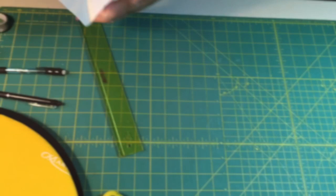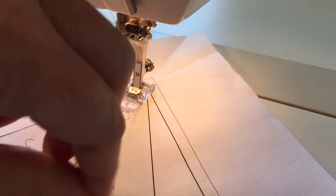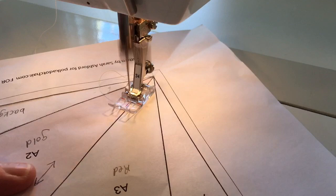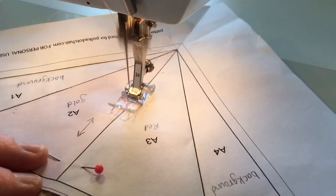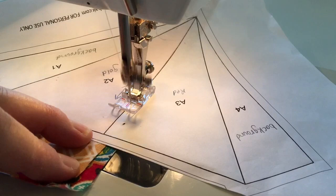Here we are back at the machine to add the red piece. Again, you don't have to back-tack — just start at the vertex of the line. With such a tiny stitch length I don't like to sew over the pins, though some people do. I'll stop and grab the pin as I go, and there we go.